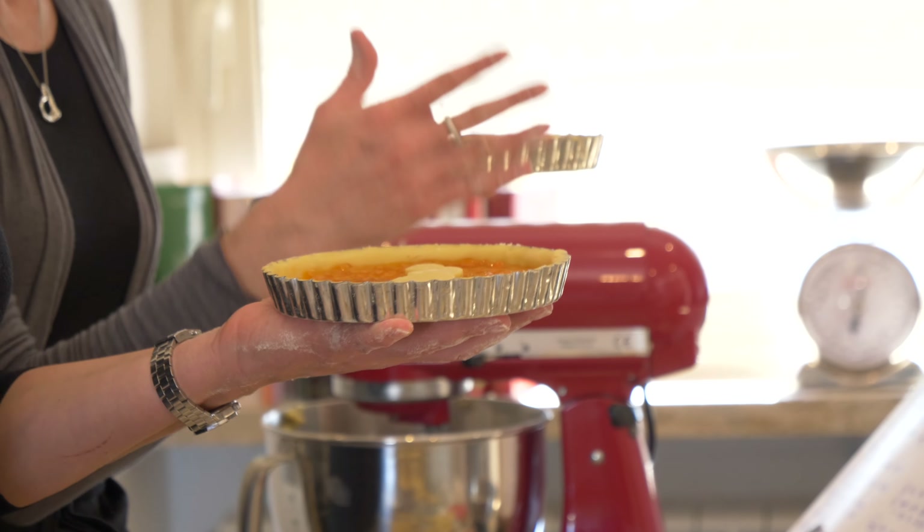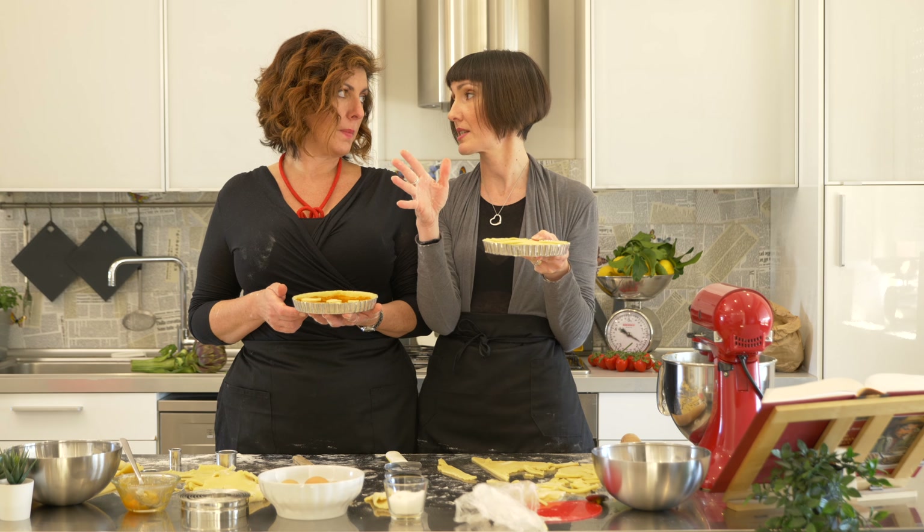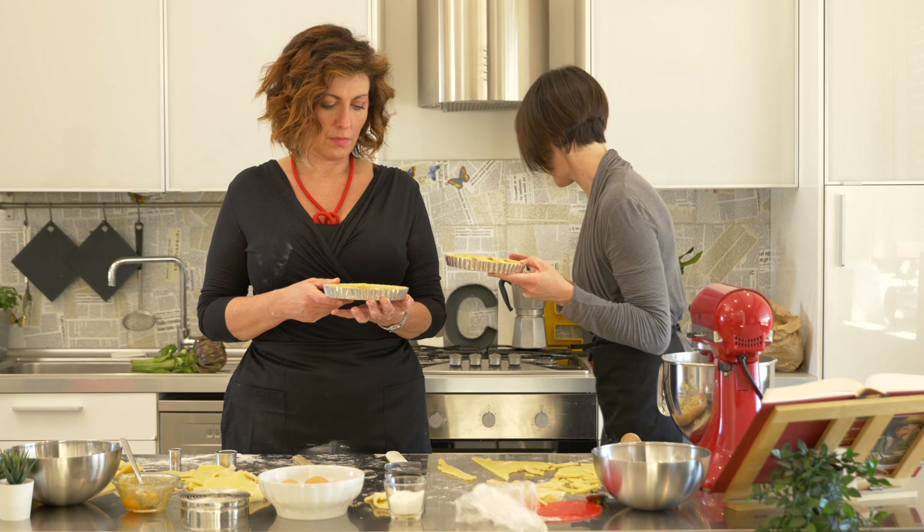Let's put it in the oven. It's going to be at about 160 degrees Celsius — 320 Fahrenheit. I was just about to say that. For about 45 minutes, or until it gets golden. So let's put it in.